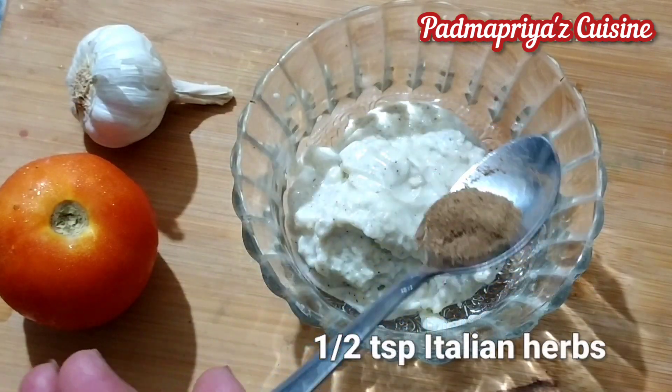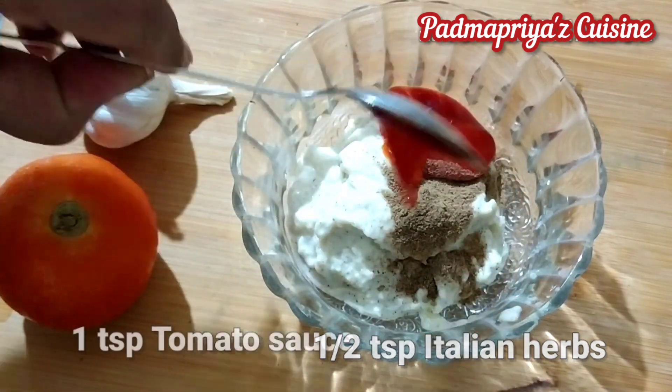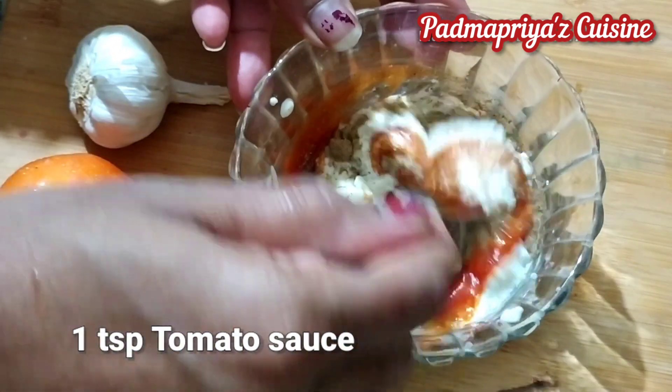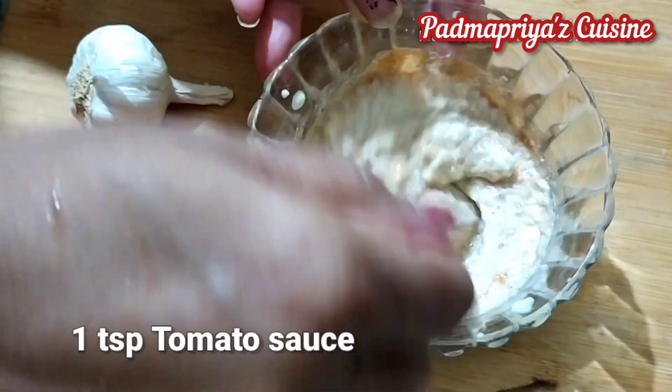Make two equal portions of the mayo. In one portion add half teaspoon of Italian herbs and one teaspoon of tomato sauce. Tomato flavored mayonnaise is ready now.